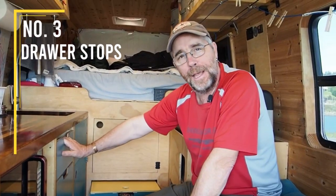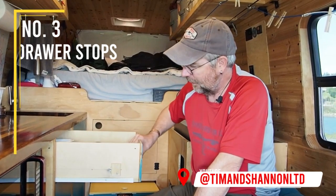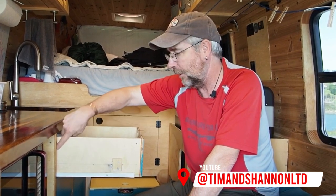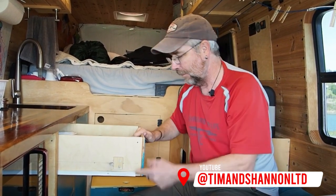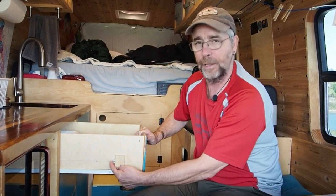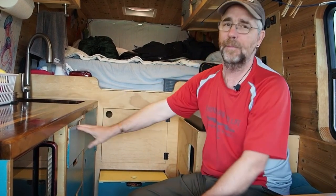Number two is our kitchen cabinet. We have several drawers and every one of them — when we first installed them, we did these little catches that were supposed to anchor into the other gizmo here, but they've got enough weight in them that this was never enough to hold them. When we go around a corner to the right, these would fly open on us and we'd hear this rattling back here until we found a place to pull over, stop, and come back and close them again.